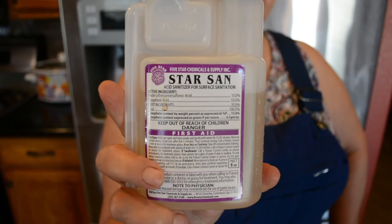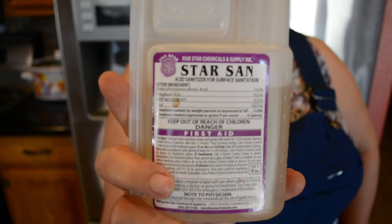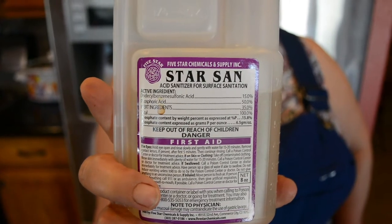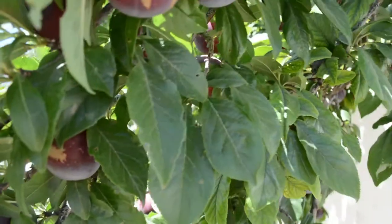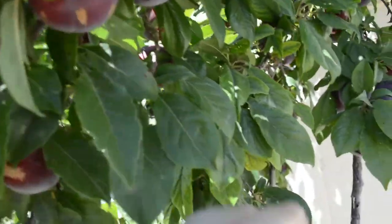I know I look silly standing here holding up this little ball of sanitizer cleaner, but I just wanted to emphasize that the first thing we did was sanitize our area and implements so that we had a clean, sterilized environment to make wine. You want to make sure not to have even one molecule of vinegar near your area, because it can turn your wine into vinegar.